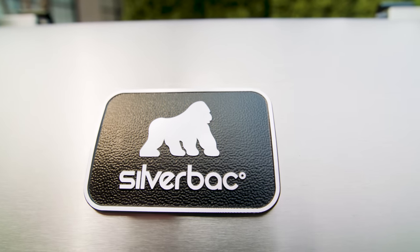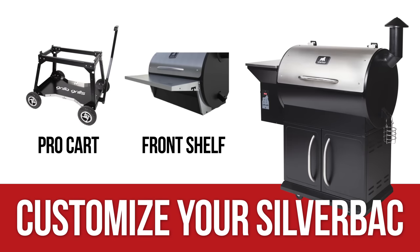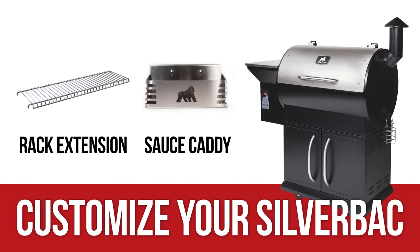It's a feast with the beast. And don't forget, we offer a whole line of accessories to customize your Silverback to meet your exact taste buds.